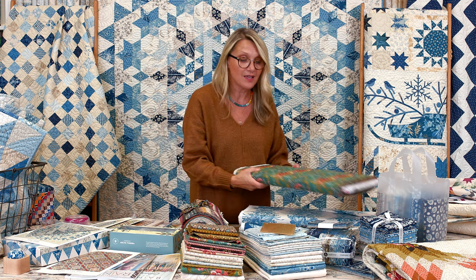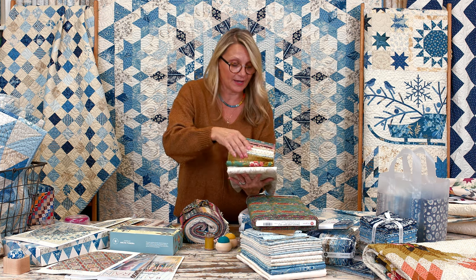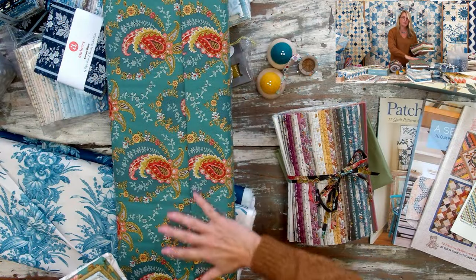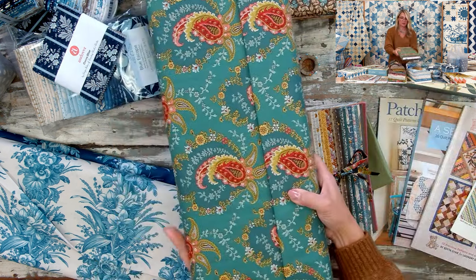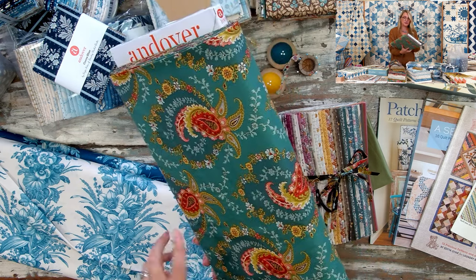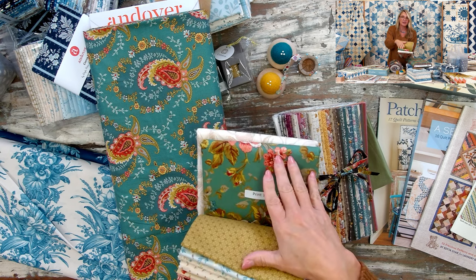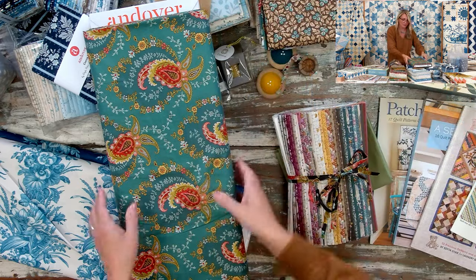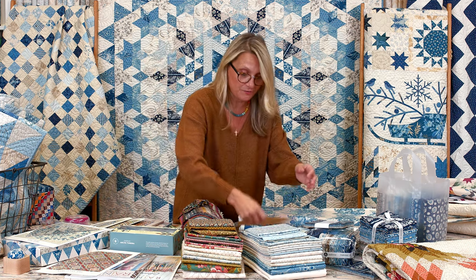For our gorgeous Primrose kit, what I love to do for the border is use the paisleys. I thought that was amazing — I would use the paisley for the border with the Primrose kit. I did not want to use the big flowers because there's quite a bit of that already inside the quilt. So I thought the paisley would really nicely complement — big flowers in the middle, beautiful paisley on the border.